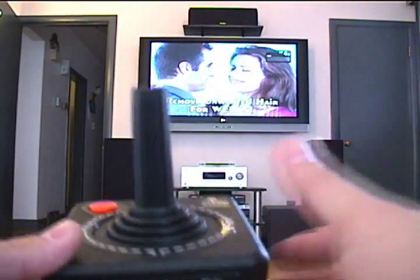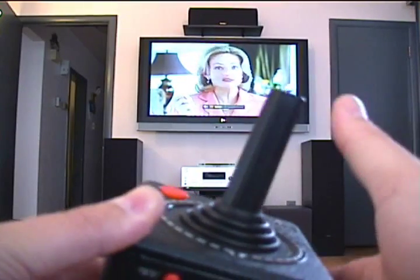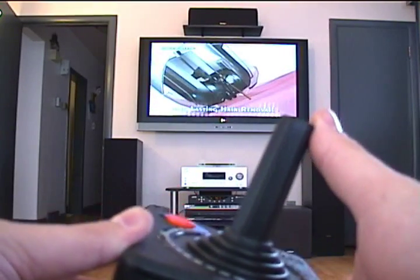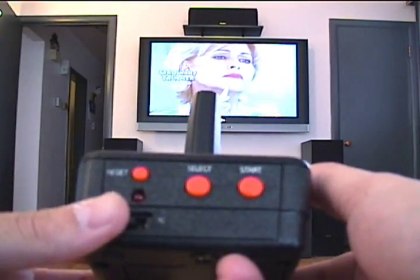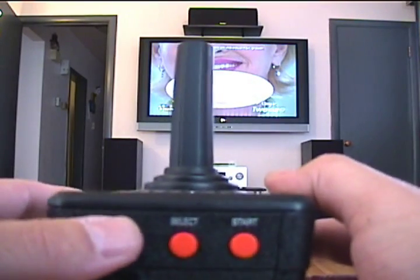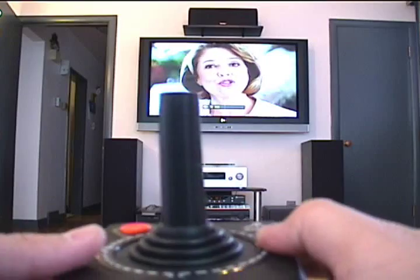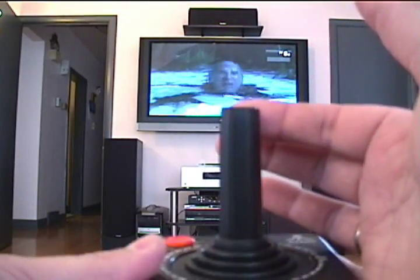So let's say we want to turn the volume up — we go right. And to turn the volume down you simply push left. Mute is on the back here, it's actually the reset button. I'll unmute it by pushing it again. Channel up and channel down is just up and down.